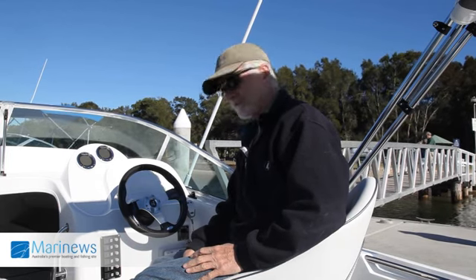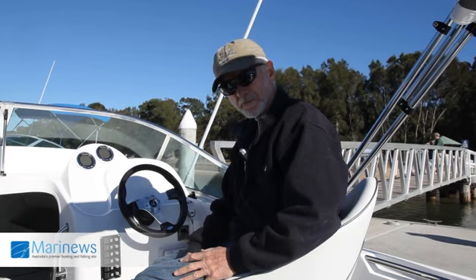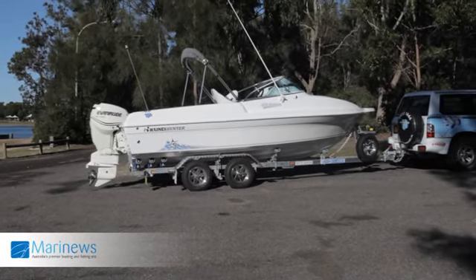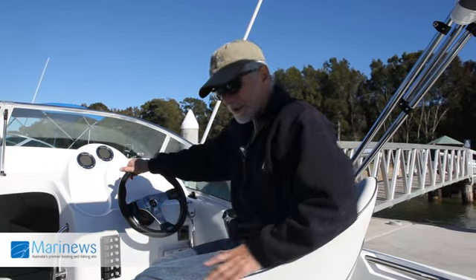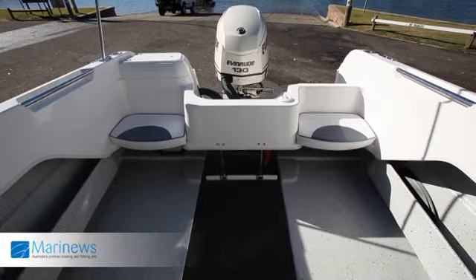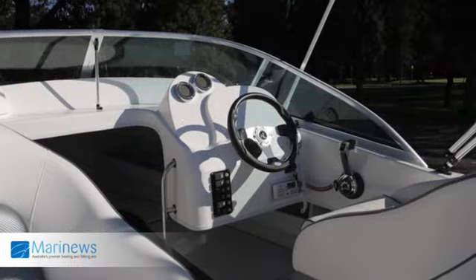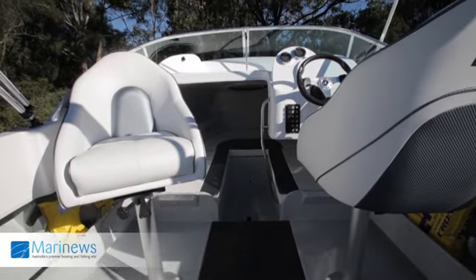Today we've got the Haynes Hunter 575 Pro Fish. It's one of a new range that Haynes Hunter are doing this season. What they've done is cut out a lot of the unnecessary luxury items, and in this instance we have a boat that's nearly 5.9, nearly a 6 metre boat, so you've got a fairly decent offshore boat.